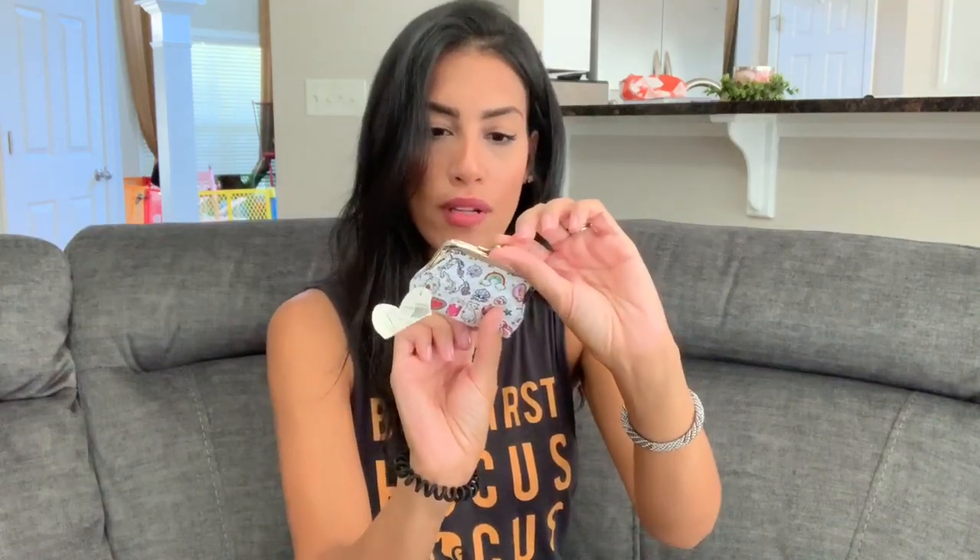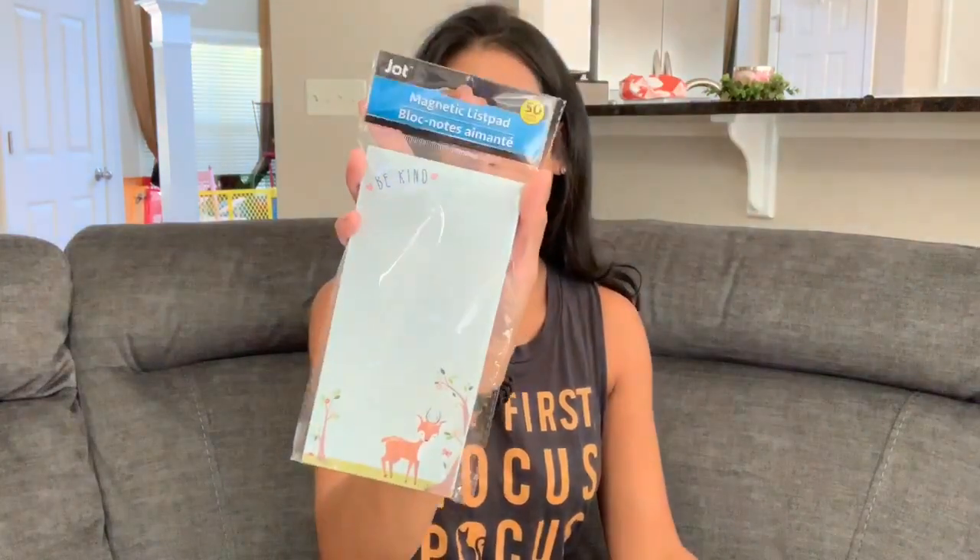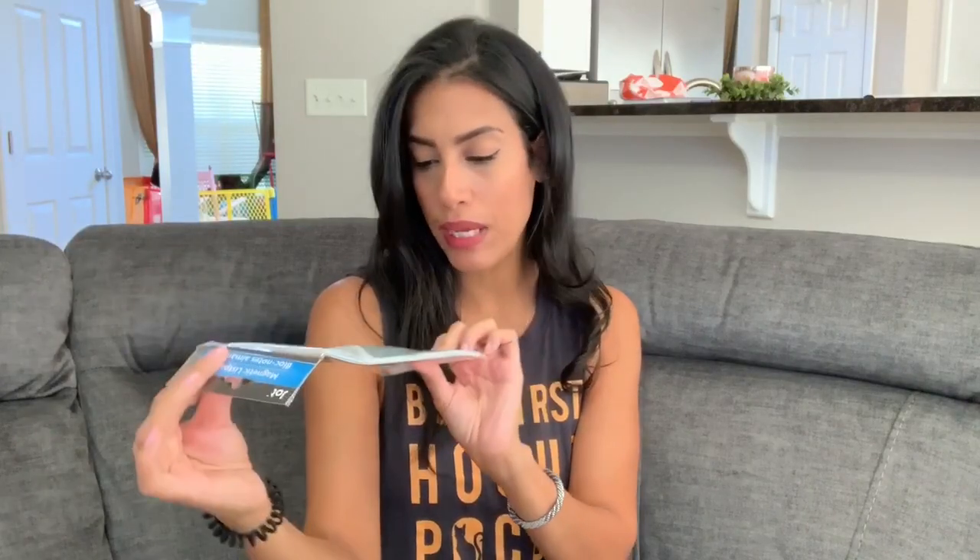I found a cute change purse for my grandma — she loves little change purses, and this one has unicorns, cats, and popsicles on it. The last item is a magnetic list pad that says 'Be Kind' with a cute little deer. I use these to write down my shopping lists so I don't forget anything. It has two magnets on the back so you can stick it on the fridge. Dollar Tree has a ton of these list pads and they're super affordable.